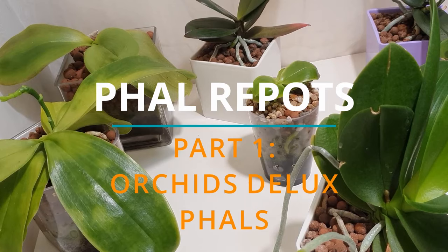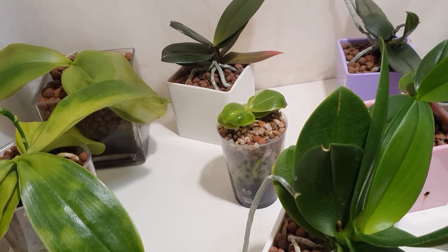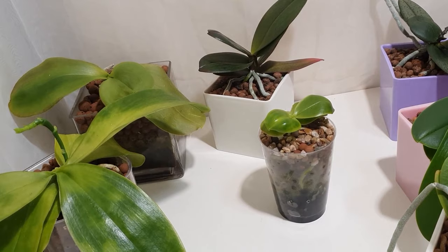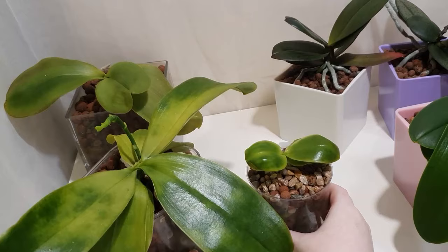Hi everyone and welcome back to my channel. In today's video we're going to be doing some repots on some phals that I've highlighted as having a few issues in their current setups. I want to take them out of their current semi-hydro containers and put them into clear self-watering containers where I can better monitor water levels and address a couple of issues. We'll start with the problem phals first.